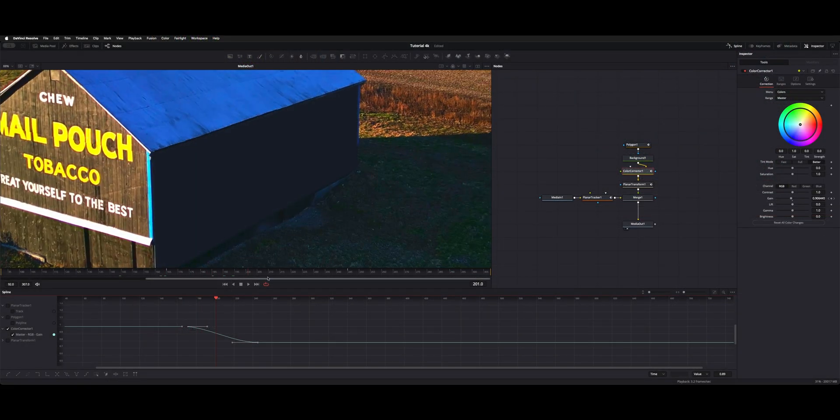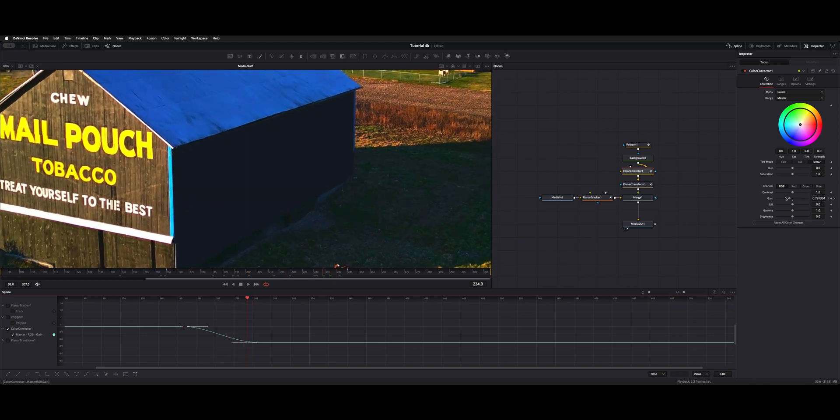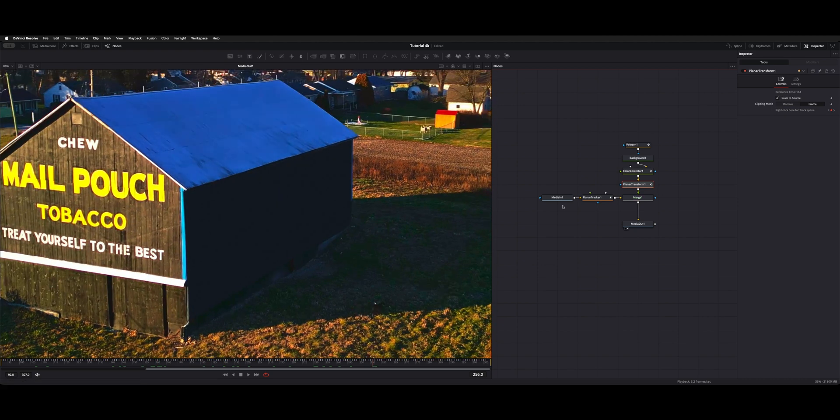When we play it back, as it goes in it looks a little more natural — a smooth dip. All that is is the gain on the color corrector being keyed. Then the planar transform tells the box where to go, so as you move around you can see it's locked on from the tracking data we got earlier.